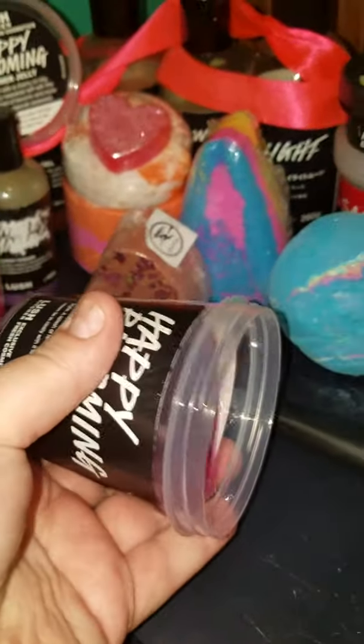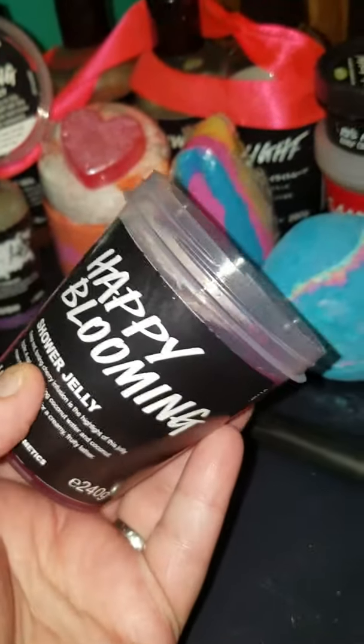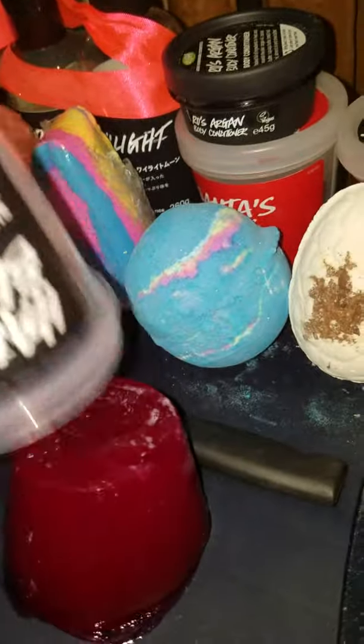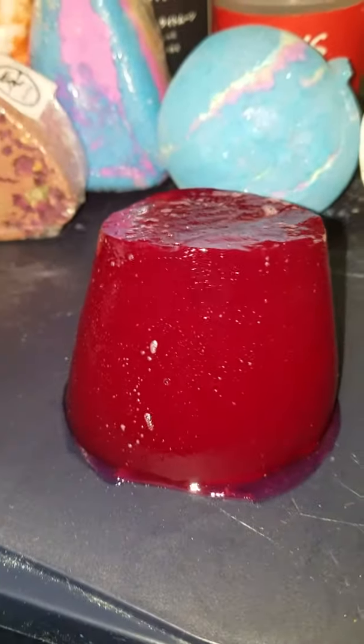I've already cut the bottom off this so I could try it. It was another eBay purchase — I don't really catch things on the kitchen so I kind of have to rely on eBay to get things I've missed. I cut the little bottom off so it's short now, but I'm going to show you how to cut it up real quick, because who wants to get in the shower with this big blob, or in the bathtub with it.